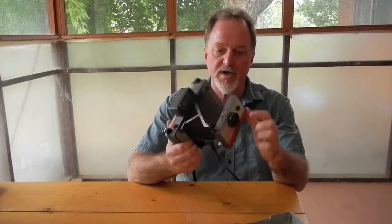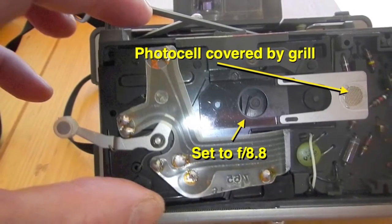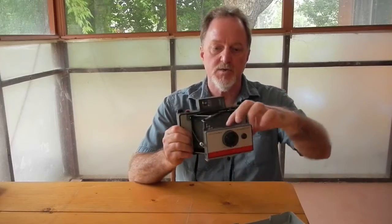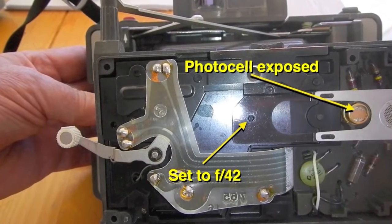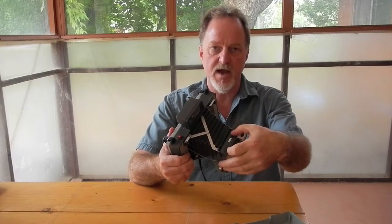It has a 114mm f8.8 lens. It's a plastic lens with two elements. The f8.8 is for when you're shooting with color film — 75 originally, or 100 with the Fuji. It's f42 when you're set to the 3000 speed black and white film. It only has the two apertures.